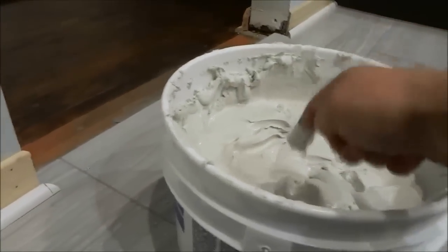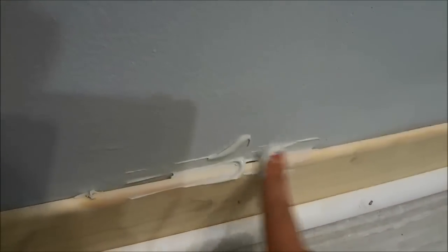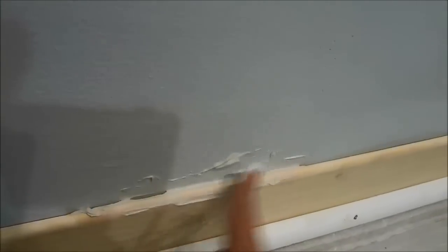So just continue to get some more drywall compound on your finger and just rub it into the gap, and I am going to continue doing that.